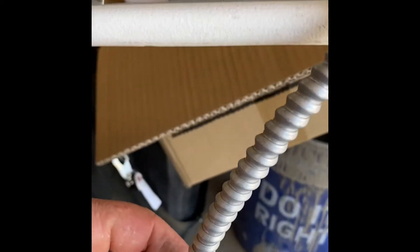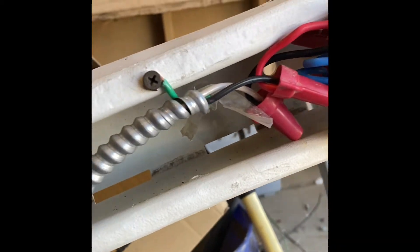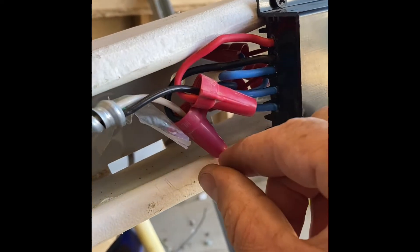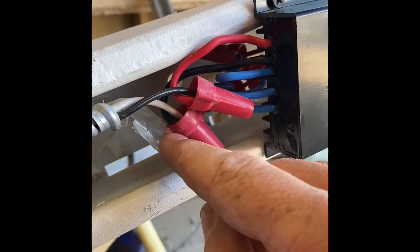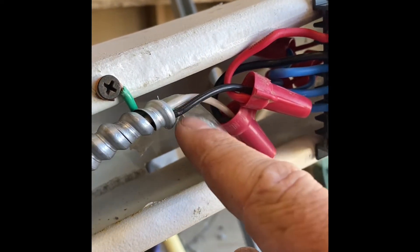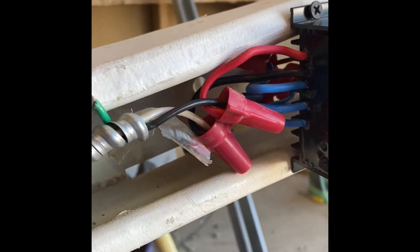I just went to Home Depot and got a 12-gauge conduit wire. I hooked the red into the black and the black into the white — with AC, black is hot and white is neutral, so that's why I did it this way. Once this is up, we'll have that running into our battery and we will keep you guys updated.